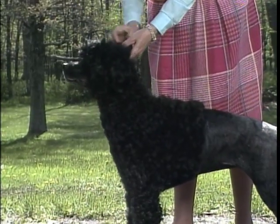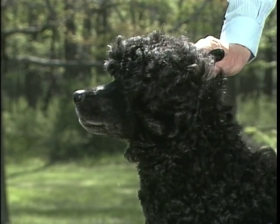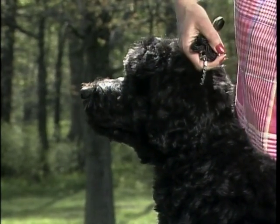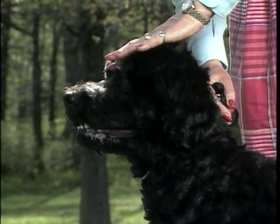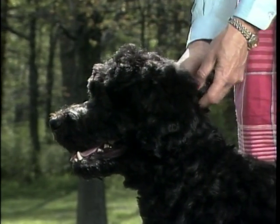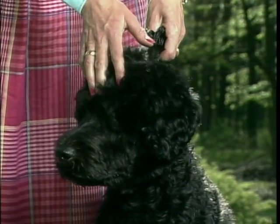The Portuguese water dog's head is an extremely important component of your evaluation. Hands-on examination of the head is essential. The head should be well proportioned, strong and wide. Seen in profile, the skull is slightly longer than the muzzle, with a well-defined stop. The muzzle tapers slightly from base to nose, and the slight curve of the skull is more accentuated at the back. From the front, the top skull appears somewhat domed with a slight depression in the middle and a prominent forehead marked by a central furrow.